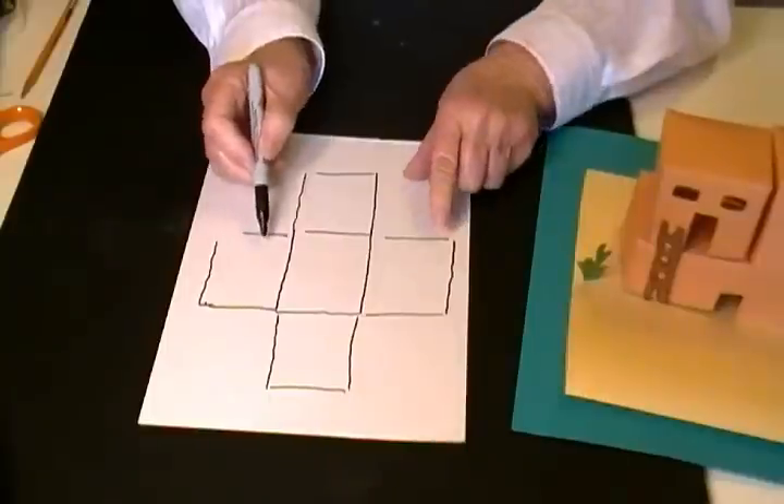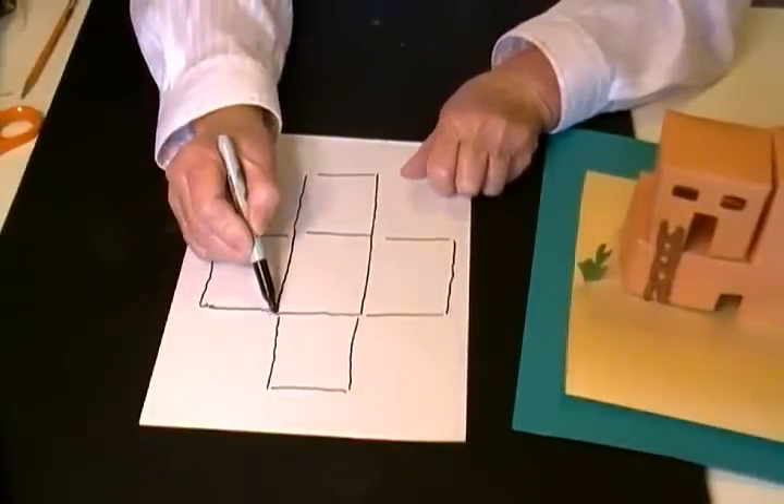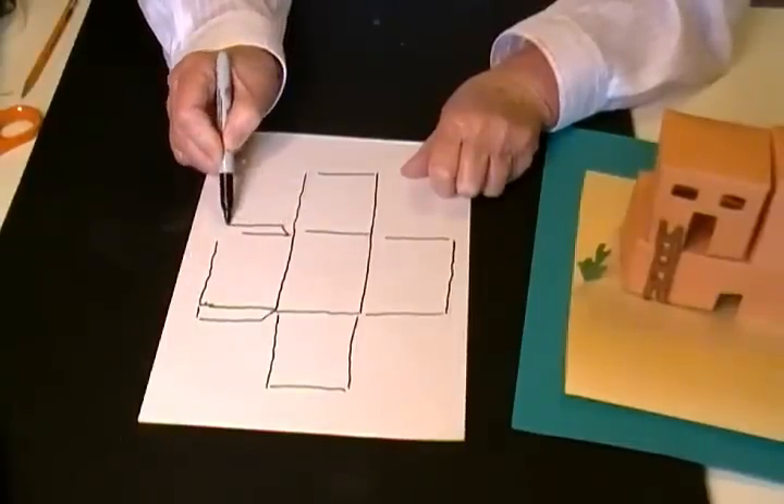After you've drawn these on the two opposite ones — it doesn't matter which two opposite — you want to draw tabs, because this is what you're going to fold back and glue together.